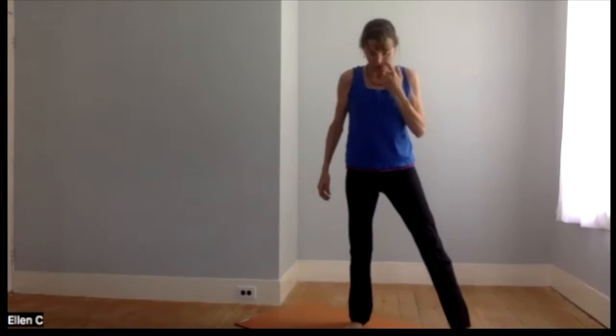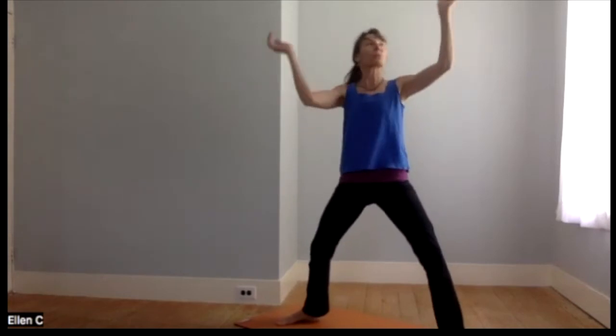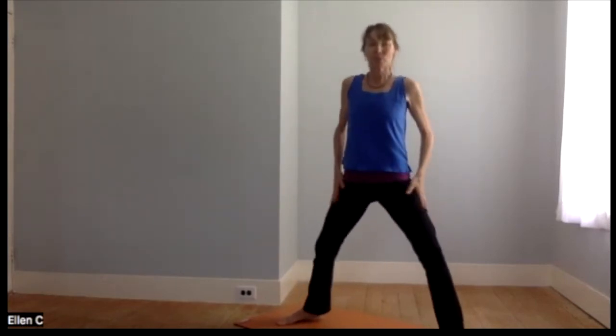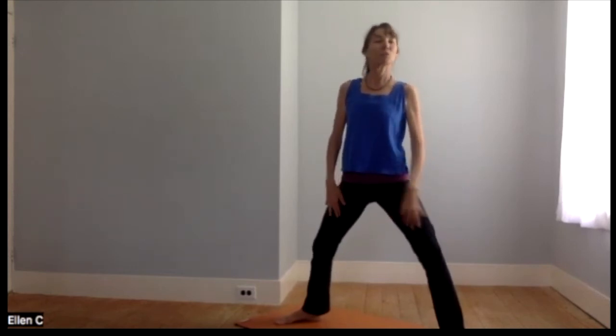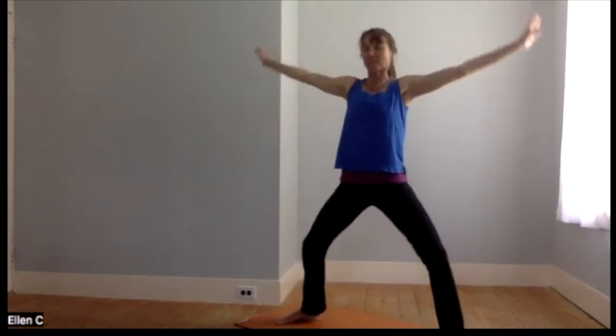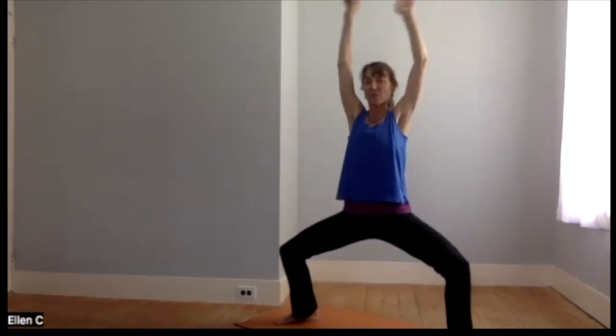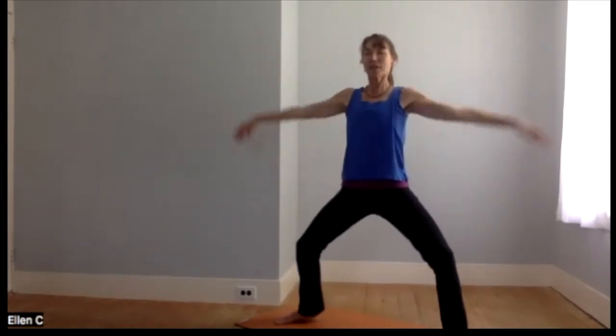Releasing, shaking out if you need to, taking the feet wide. I did this one outdoors the other day and it's so fun when the breezes are blowing and the trees are moving. If you see a little movement with the breeze, look outside; if not, just channel your own nice cool breeze. We bend the legs and lift the arms on the inhale, straighten as we exhale — a couple more times, inhale, exhale.